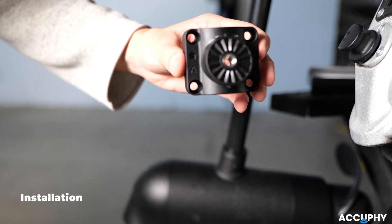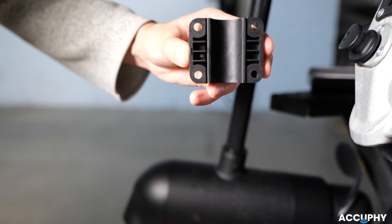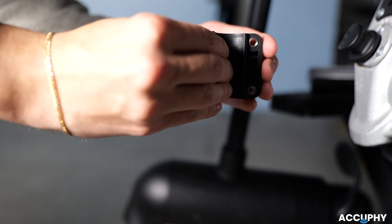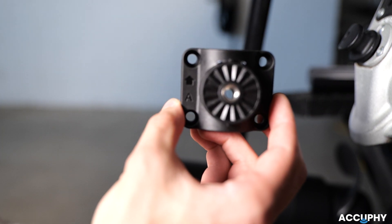Start by inserting the rubber liner in the bracket. If the trolling motor shaft is 28.6mm or bigger in diameter, remove the rubber liner. This ensures a tight fit and reduces vibration. Since our shaft is bigger in diameter, we have to remove the rubber liner to ensure a snug fit.